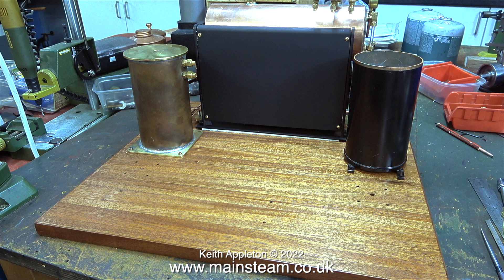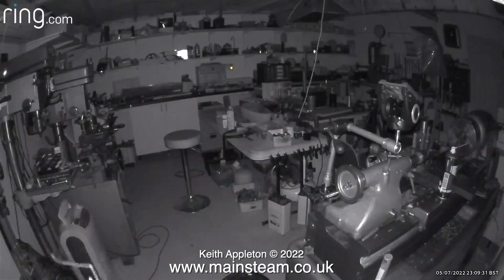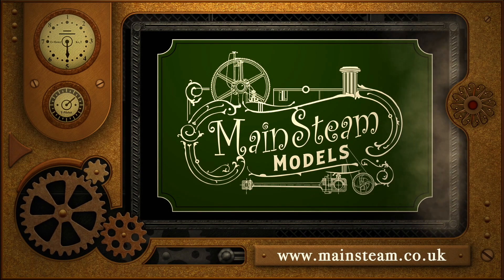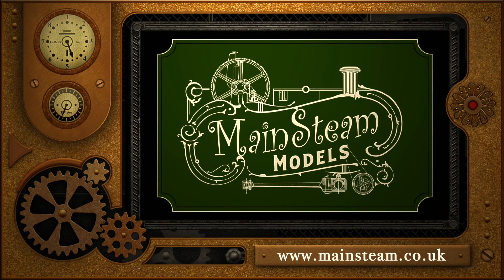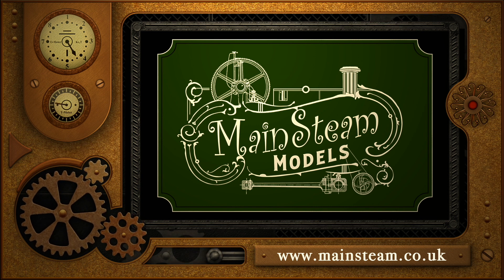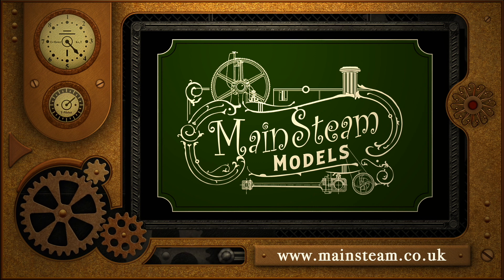For now I will leave you with the totally harmless harvest spider in my workshop. Stay safe, stay healthy, thanks for watching and I hope you found it useful. Please take the time to visit my Mainstream Models website and click on the section that says video playlists - by doing that you can find other videos you may like to watch, and using the playlists you can watch the videos back to back.